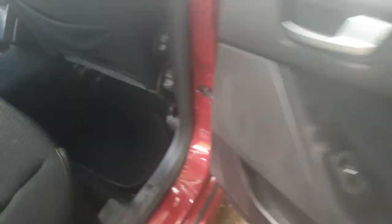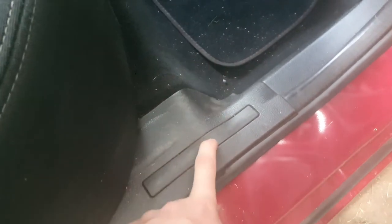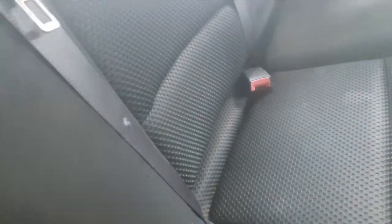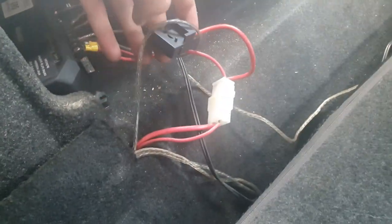Coming along the back, it's a similar principle. Pull this up — I believe there's only one screw but there may be two. This piece won't come off unless you take the seat up, but lifting it up will get the job done. Once you've wired it along and under here, you'll be able to tuck it up under this. You can see just there — those are my rear speaker lines I've wired in, and the power is hiding in behind it. I've poked them all out and they hook into my amp from there.